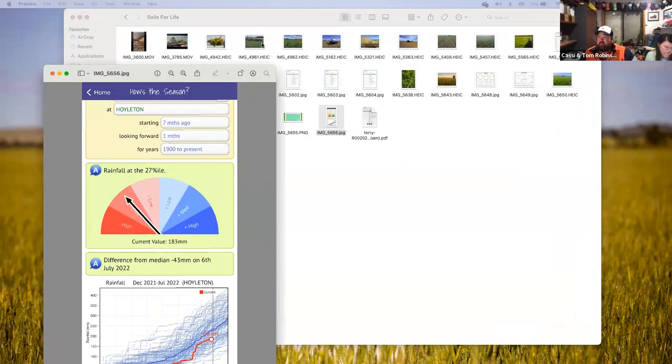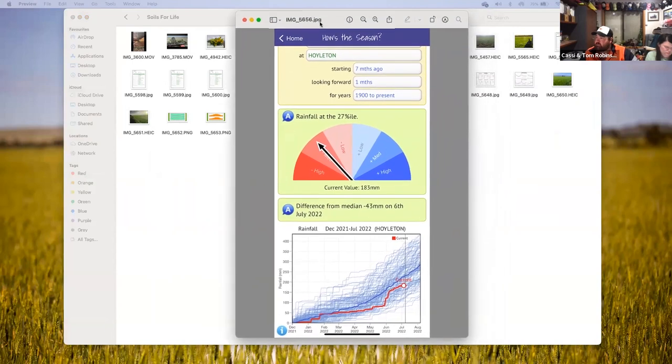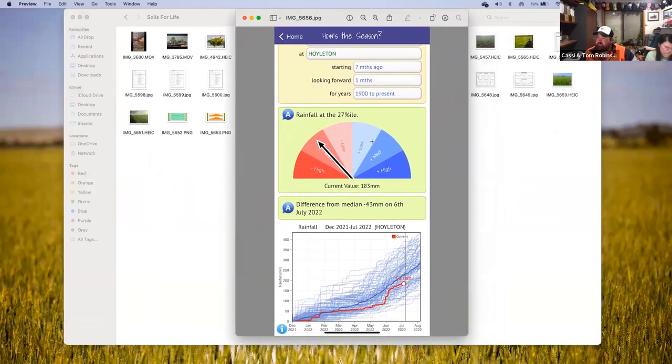So far we're tracking at about 183 millimetres for the year, which means we're about 43 millimetres down on average.